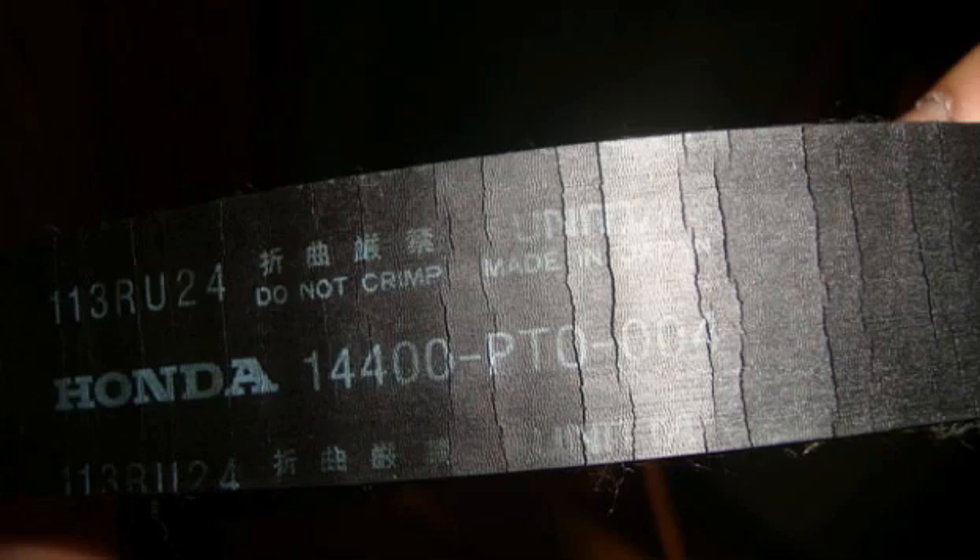A couple other quick checks you can do yourself: take a look at the drive belt. If that belt happens to break or fly off, that will definitely shut down your charging system. If you see the light on the dash, look for the belt first. Then have your car inspected by a mechanic or someone that knows what they're doing, to make sure you're not going to get taken advantage of when you wind up at a repair shop.